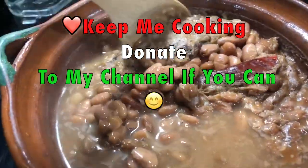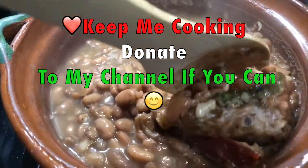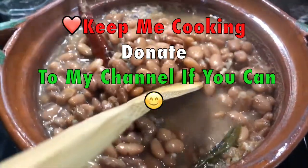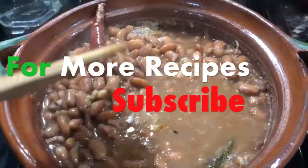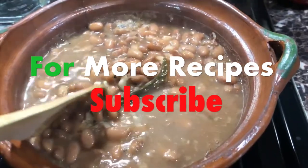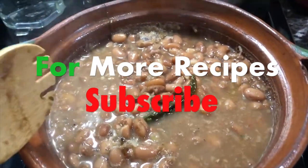Keep me cooking and donate if you can. Thanks for joining me — love you all, have a beautiful day, a beautiful life. I wish you all the love and happiness.